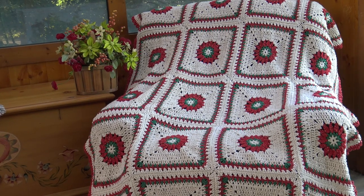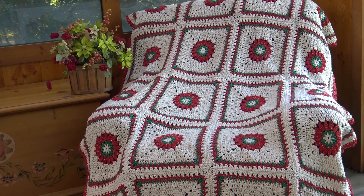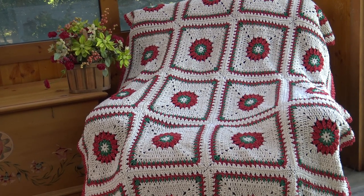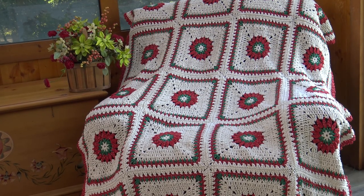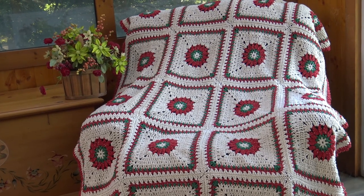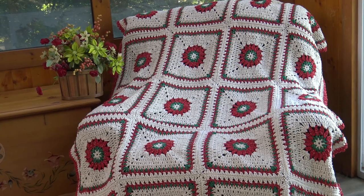Hello everyone, this is Glenda and welcome back to Creative Grandma. This is part two of the crochet tutorial for the Antique Christmas Afghan. So if you watched part one, you have all your blocks made. For part two I'm going to show you how to assemble your blocks and then put the afghan border on. So let's get started.